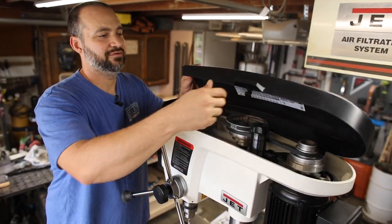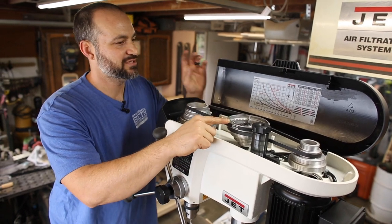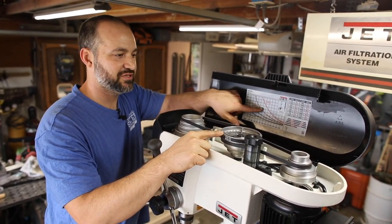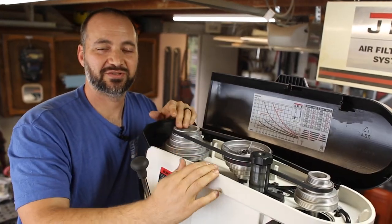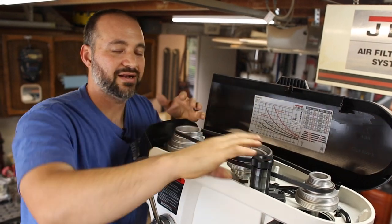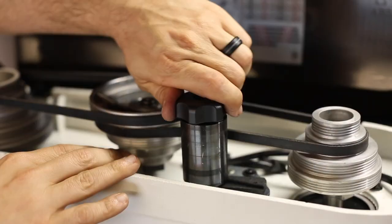So up here under the hood, we've got our belts and our pulleys. There's a chart that has all the recommended speeds and pulley configurations for the different bits you might be using. Changing the belts is pretty easy — using the tensioning knob, you loosen it and it moves out of the way, and that allows you to move the belt to the configuration that you need.